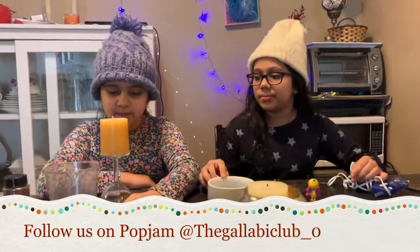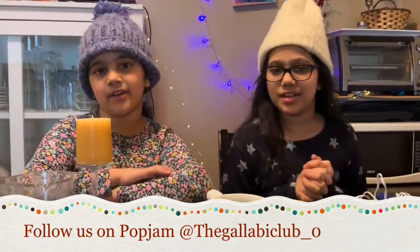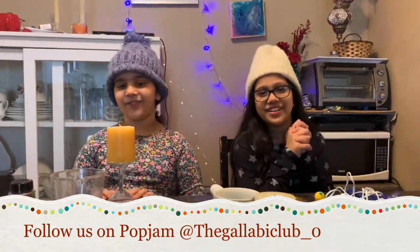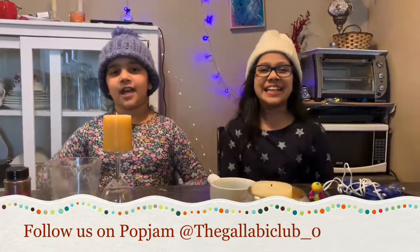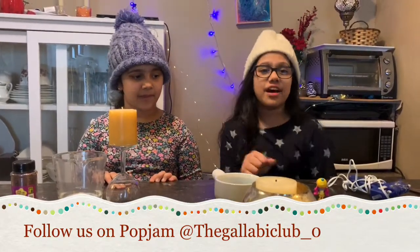So, today we're going to make a snow globe! Before we get started, if you love winter, don't forget to like, subscribe, share with your family and friends, and press the bell icon so you don't miss another winter vlog!